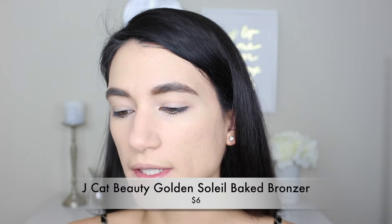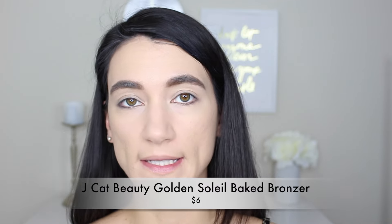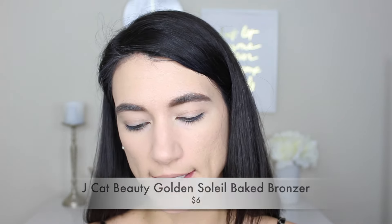Now I'm going to test out this bronzer — this is the J.Cat Beauty Golden Soleil Baked Bronzer in the shade Bora Bora Beach, and it was $6. It looks like it's got a bit of a golden shimmer running through it. I'm going to use this Real Techniques blush brush. The shimmer isn't really noticeable on my face which is nice — I feel like it's a nice mid-tone brown that's just warming up the face.